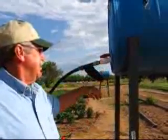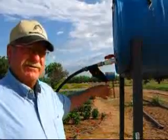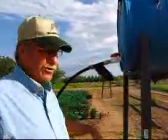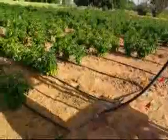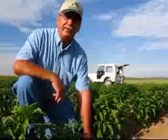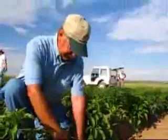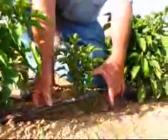If your water is real dirty, you may have to have a series of filters or some settling tanks to settle out some of the debris. Then it goes through the hose and down into our lateral system, down here in the drip system. And then we've got drip tape going out to the plant. This is a drip tape — you can see there's an emitter spaced about every 12 inches apart in this particular tape.